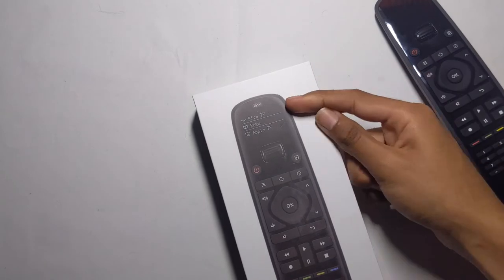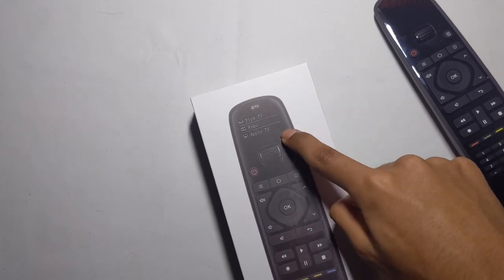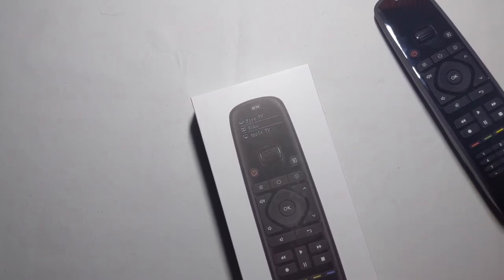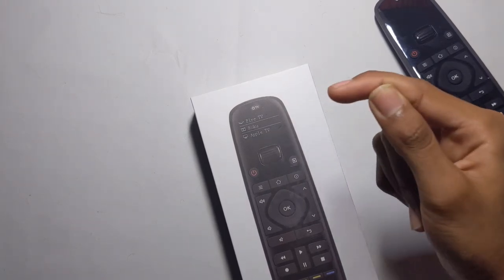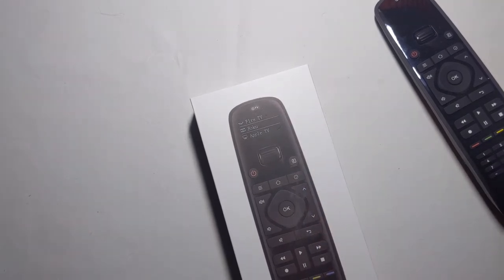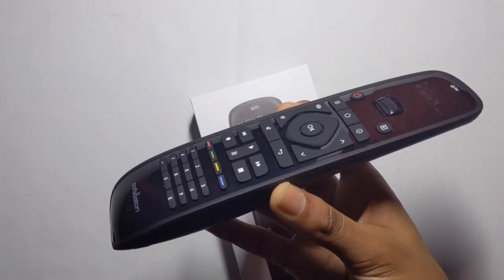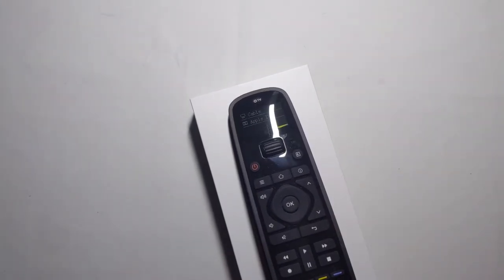This is a really amazing remote and I highly recommend buying it because you can literally replace several devices — Apple TV, Roku, Fire TV, your main TV, Spectrum, Google Chromecast, and more. I've had all three streaming sticks and I know they're really small and easy to lose, especially the Apple TV remote. If you just don't want to lose them, have it all in one controller and you're good.